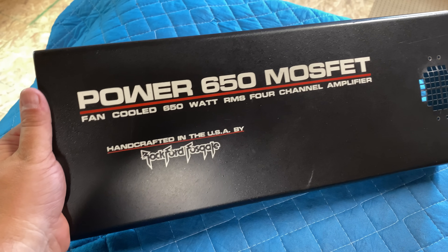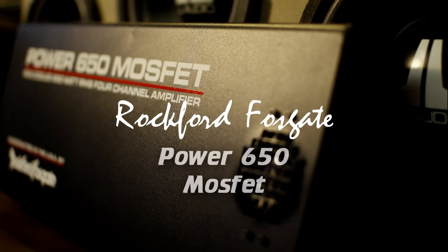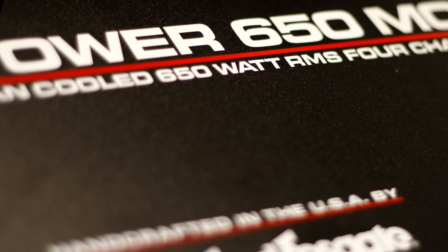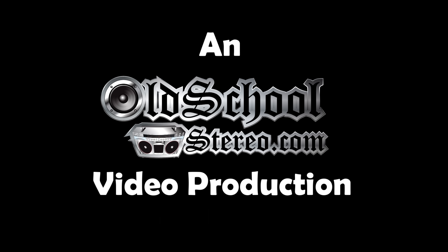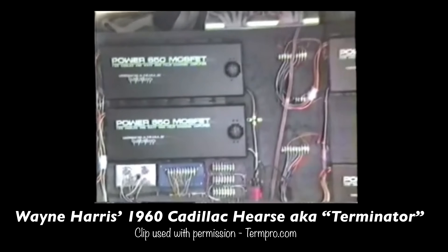What's going on guys, Derek here from Wilson Audio Labs, oldschoolstereo.com. Derek here from oldschoolstereo.com.